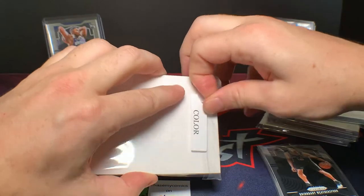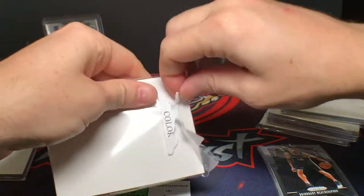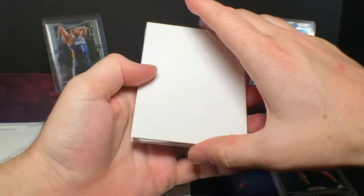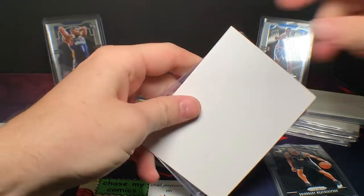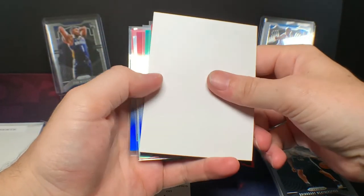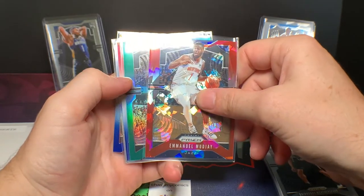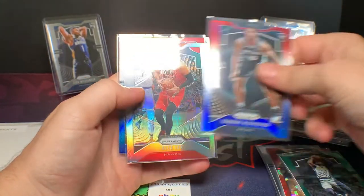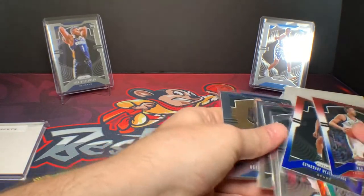Let's see how the color goes. So obviously we're looking for Zion and Ja. I just started getting into his chases and haven't really hit any of his big cards yet, but I've seen a lot of people pull some of his bigger cards which has been pretty exciting to watch. With this one we have one rookie color and then five veteran colors. Emmanuel Mudiay, Aaron Holiday green, Quindari Witherspoon red white and blue rookie, Alex Len silver — that's nice — and Pau Gasol red white and blue.